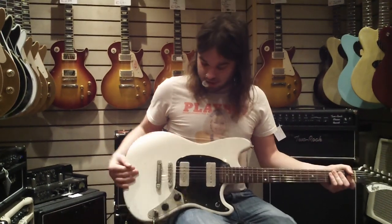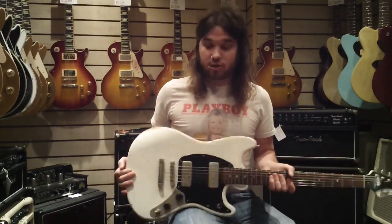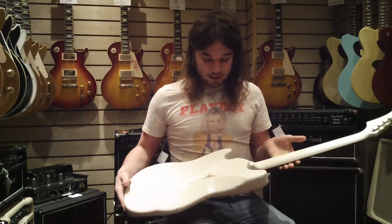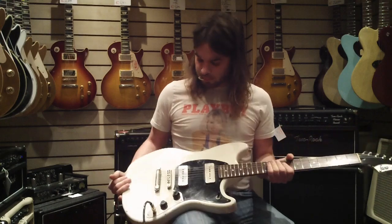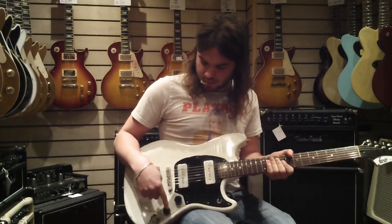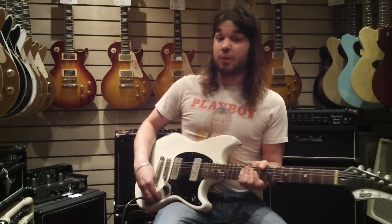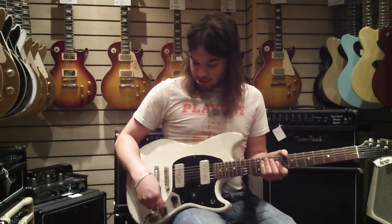Hi, this is John from Cody Music just showing you another one of our favourite guitars. This is a Fano MG6 Mahogany Body Relic with a Mahogany Neck with a 14-way stylus switch. It's kind of like a very tiny switch but a little bit better. Let's see how it sounds.